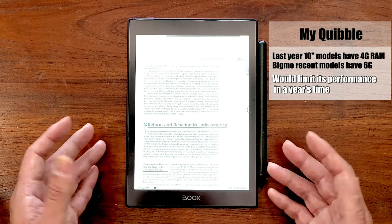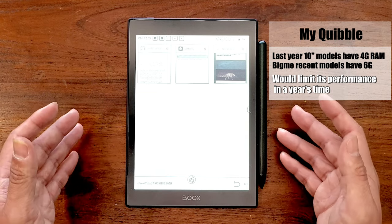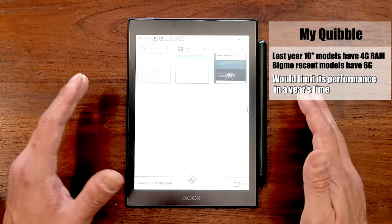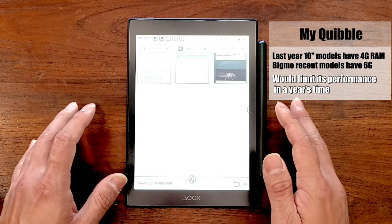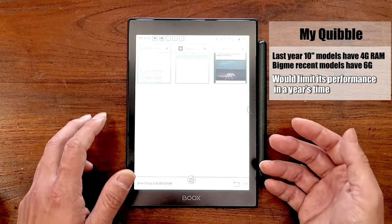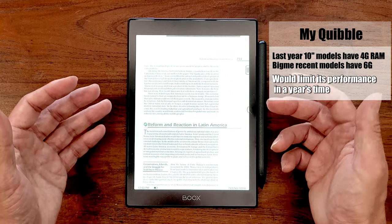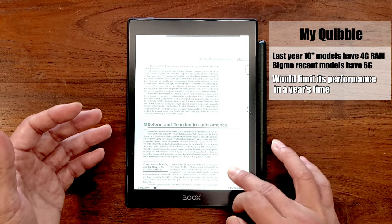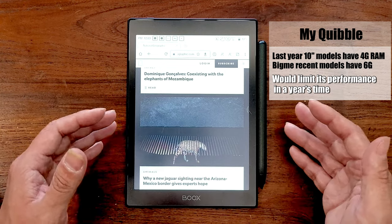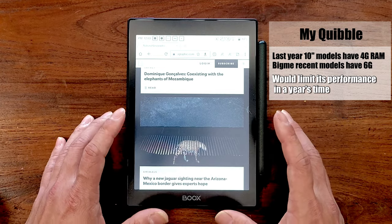My only gripe about the hardware is the amount of RAM inside the Nova Air C. Last year, Boox released several 10-inch models with 4GB of RAM, and recently BigMe, another e-ink reader manufacturer, released a 10-inch model with even 6GB of RAM. As one of the latest top-of-the-line models in the Boox lineup, I'm expecting at least 4GB of RAM — that would make it more future-proof. In daily usage I frequently jump between the Neo Reader, the notepad, and a browser in the background. More RAM would make this much smoother, and although it's already quite smooth now, after one or two years the RAM bottleneck will significantly impact performance.